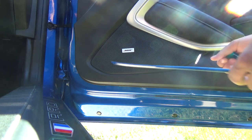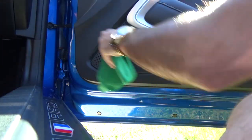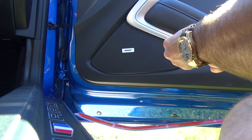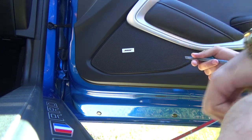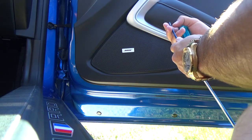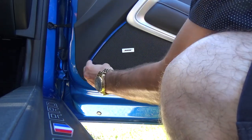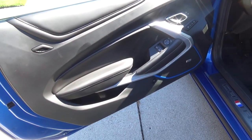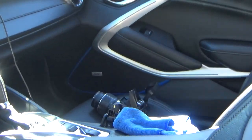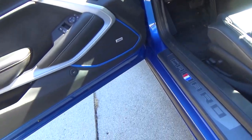For the next side you just want to do the same exact thing. As you can see it's a pretty simple installation — about a 2 out of 10, not even. It's kind of peel and stick and that's it. Makes the interior pop though, makes it look nice — just something different than usual.